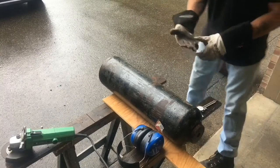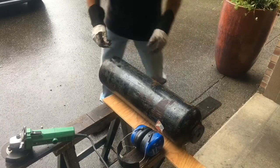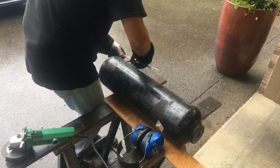All right guys, let's get going on this bell. We're just gonna scribe a line all the way around with this.